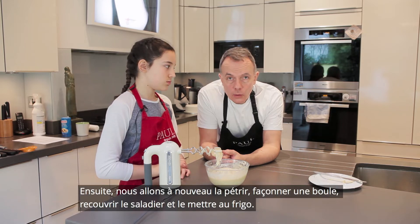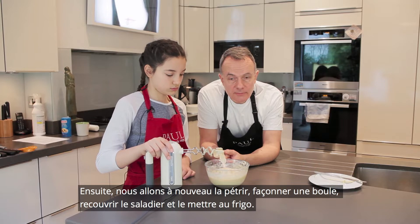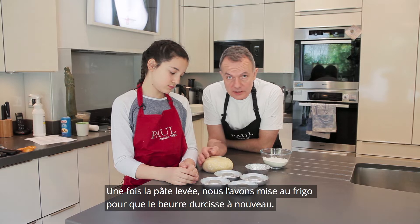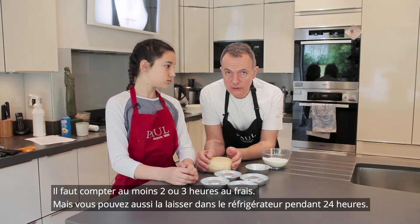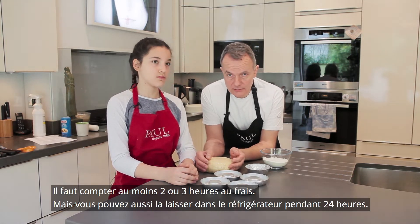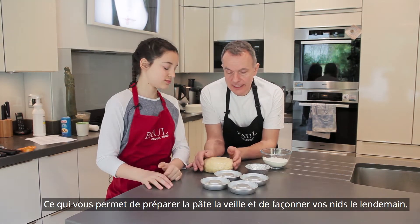At that point we will knock it back, turn it in, and then put it into the fridge. We proved it and then put our dough into the fridge so that the butter goes firm again. We've left it in the fridge for at least two or three hours — you can keep it in the fridge for up to 24 hours, which means you can do your dough the day before and make your nests the next day.